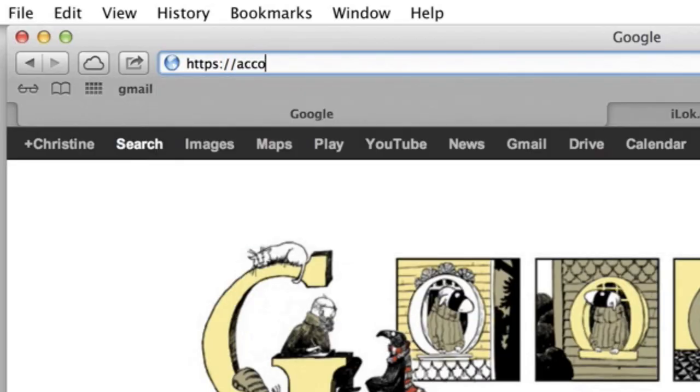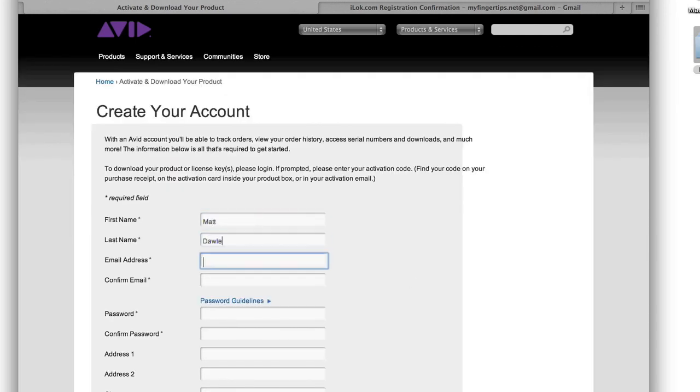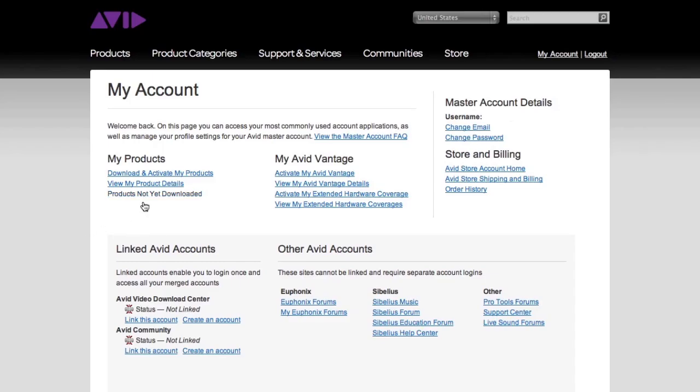Next, you will need to activate your copy of Pro Tools. Go to account.avid.com/activation to get started. Here, you will be prompted to log in to your Avid account. If you don't already have an account, click Create Your Account and follow the simple steps to create the account. Don't worry if you're creating an account for the first time — you will automatically be taken to the next step when you are done. Once you have logged in, click the text link Download and Activate My Products.